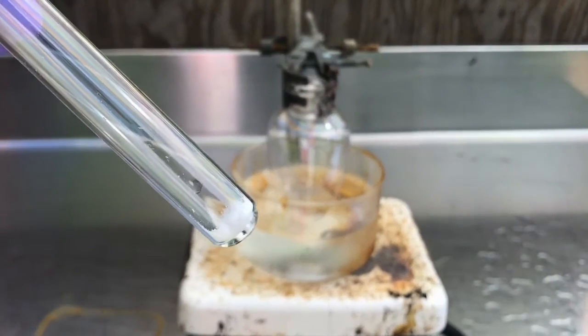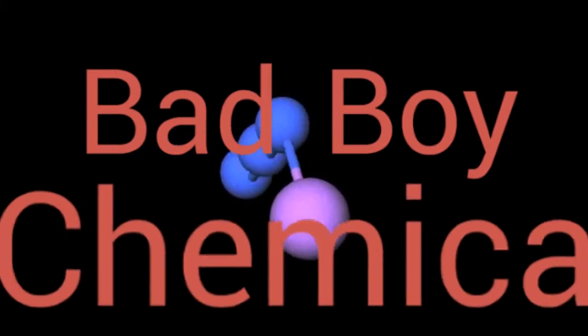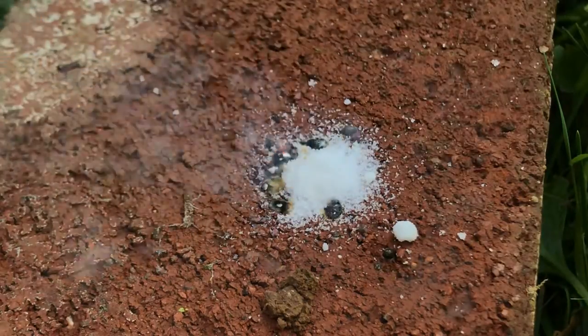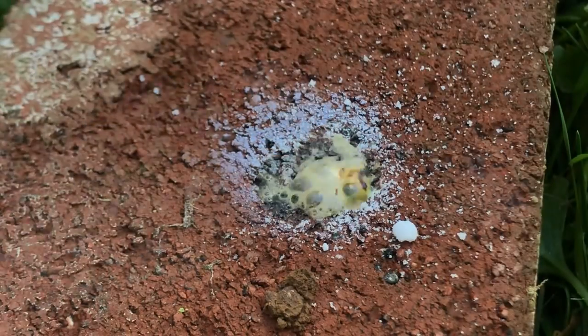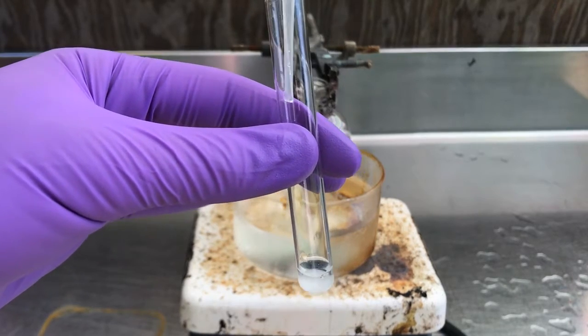First we're going to need a little bit of sodium azide. If you're not familiar with sodium azide, it's sort of a bad-boy chemical. First of all, it's as toxic as cyanide. Second, when it decomposes it releases 1.5 moles of nitrogen gas and one mole of burning sodium metal.